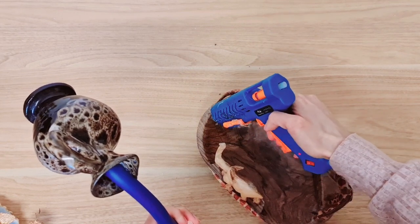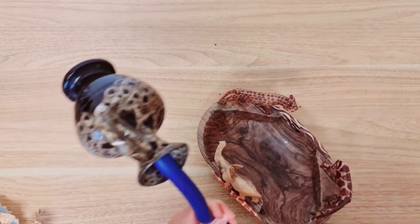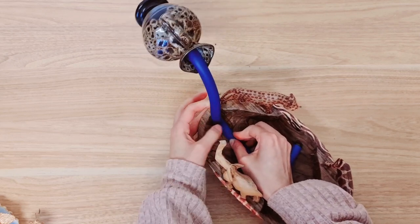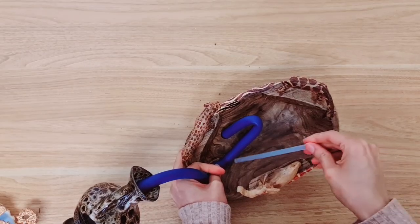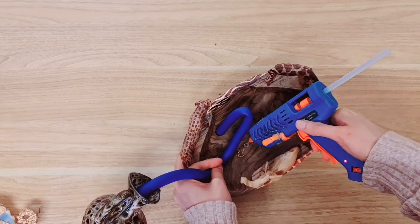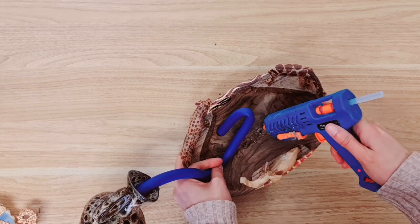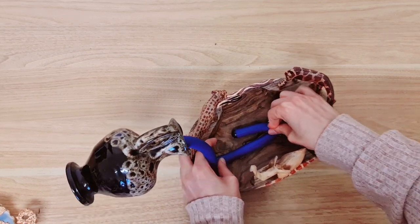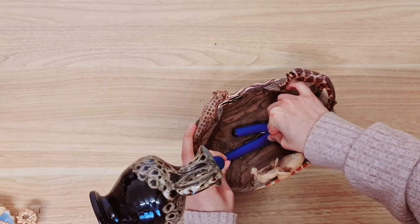Get your hot glue ready — you want a ton of this hot glue — and then go ahead and stick it into position. You're going to need to hold this down for some time. I'm going to place glue there as well, and we're going to cover this up, so don't worry about how much glue you're using. Hold it down in position until it sets.